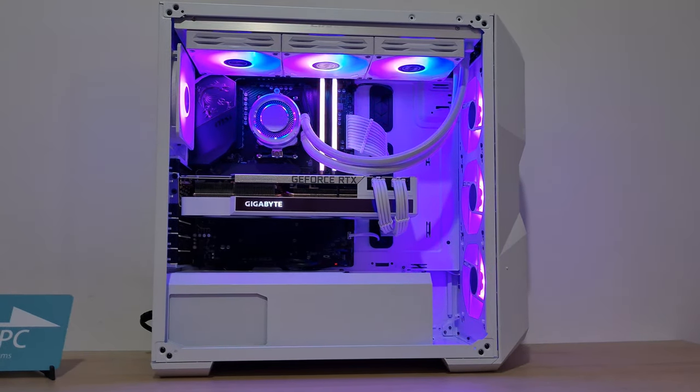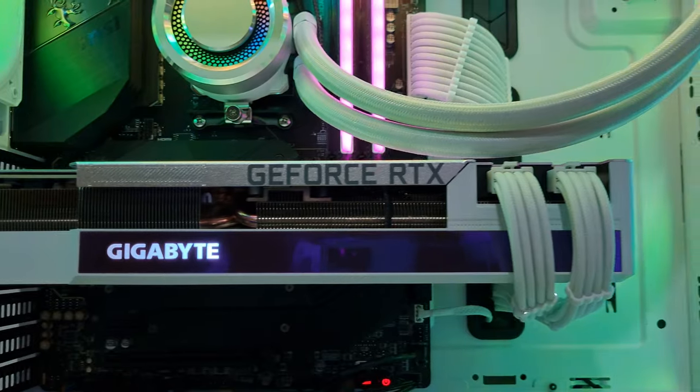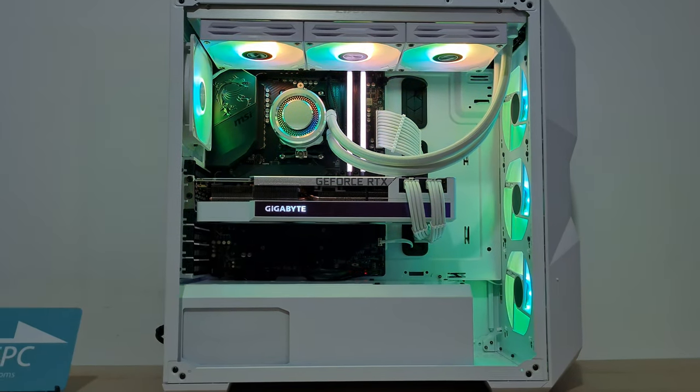I'm sure you'll agree this PC is absolutely beautiful — I love how this turned out. Silver and white, absolutely brilliant. The only thing we could have done to make it look slightly nicer maybe would be to use the B550 Vision D motherboard for a white motherboard effect, but with the performance of the B550 Unify, I'm sure that was a happy tradeoff.